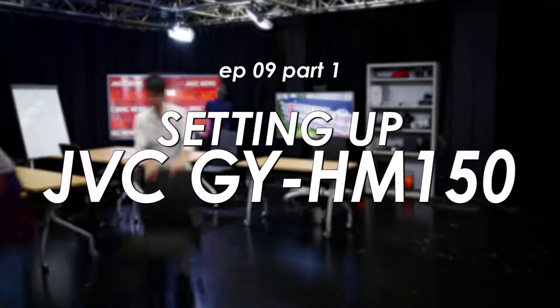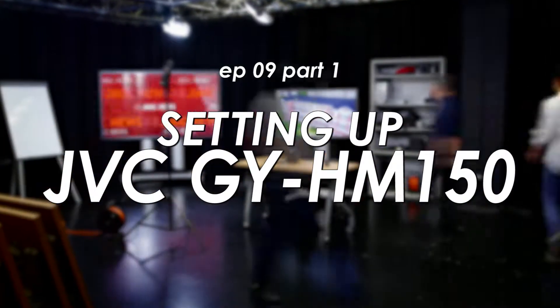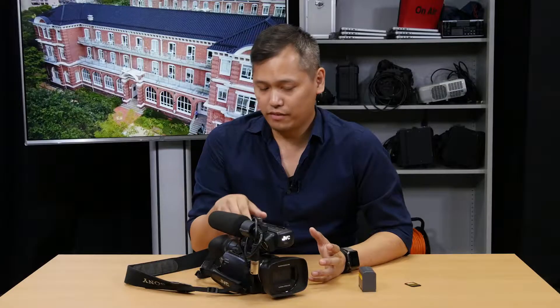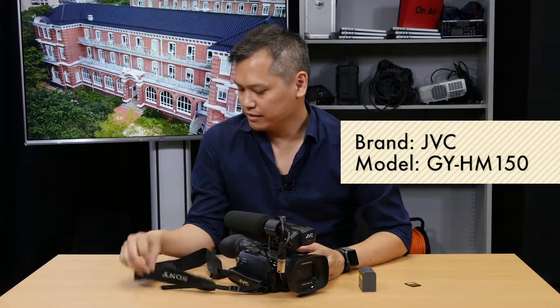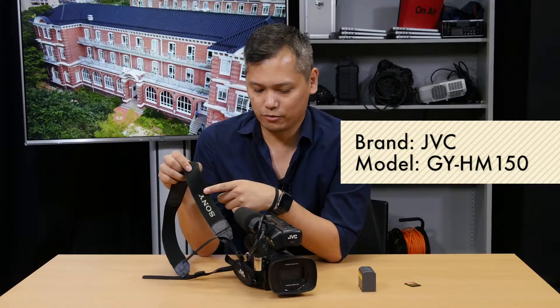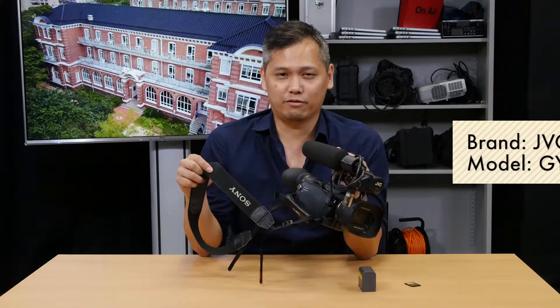For part one of today's JVC tutorial, we're going to go over how to set up the camera. This JVC camera is also called the JVC 150, and unlike what the camera strap says, it's not a Sony camera. So please don't call it the Sony JVC 150.